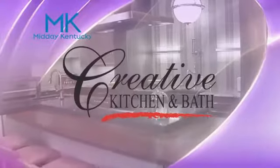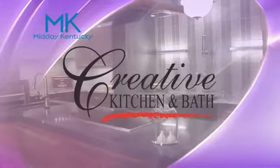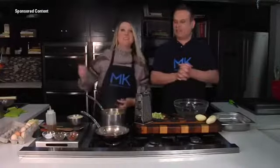Today's Midday Kentucky cooking segment brought to you by Creative Kitchen and Bath, where you will always cook in style. Welcome back to Midday Kentucky — here with Chef Alison Davis from Wild Time.